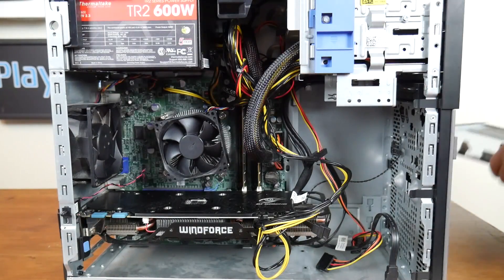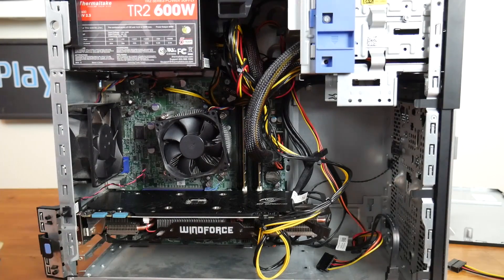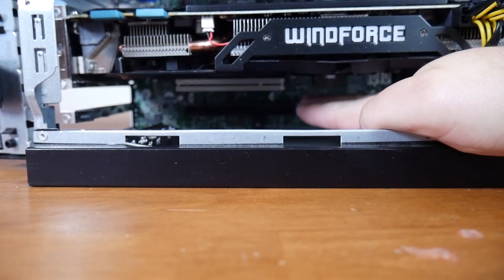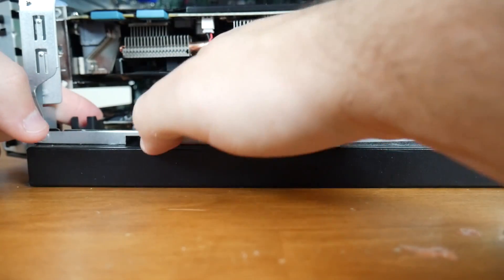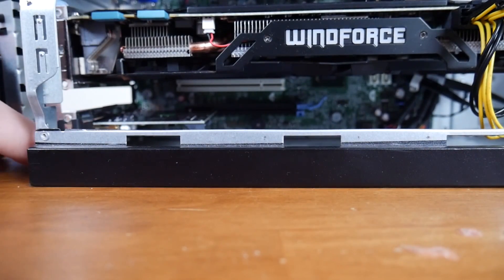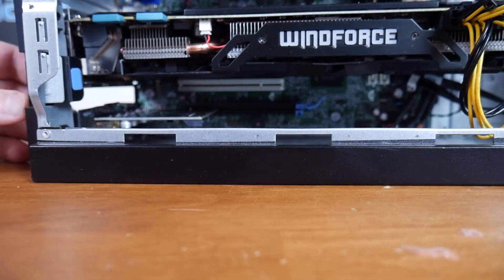Here we go. Let's pop the side off and locate the PCI Express lane at the bottom. This one is a full-size PCI Express 16. We're going to pop the latch off the back and then get ready to install this card — it's right about there. You want to be very careful popping this card in, just making sure everything lines up in the back, and then have the plastic clip on the back after you line it up. Clip it right back into place and it'll hold it down.